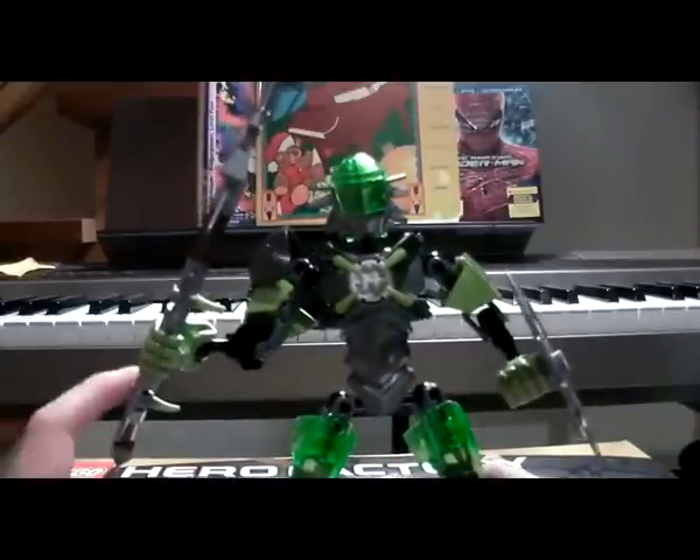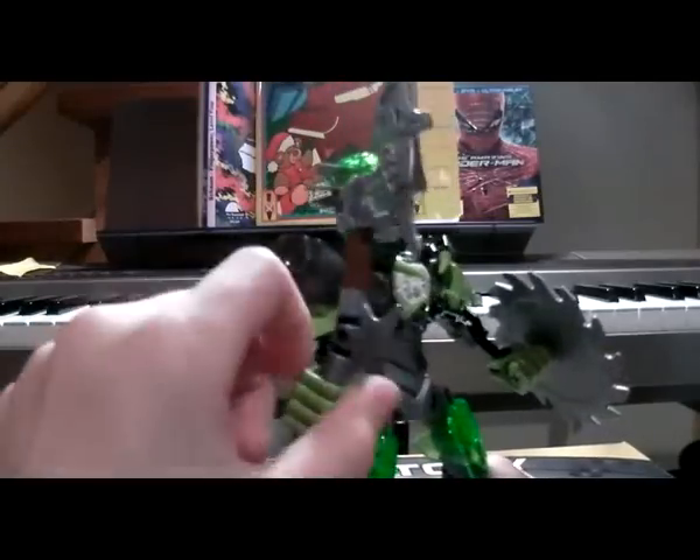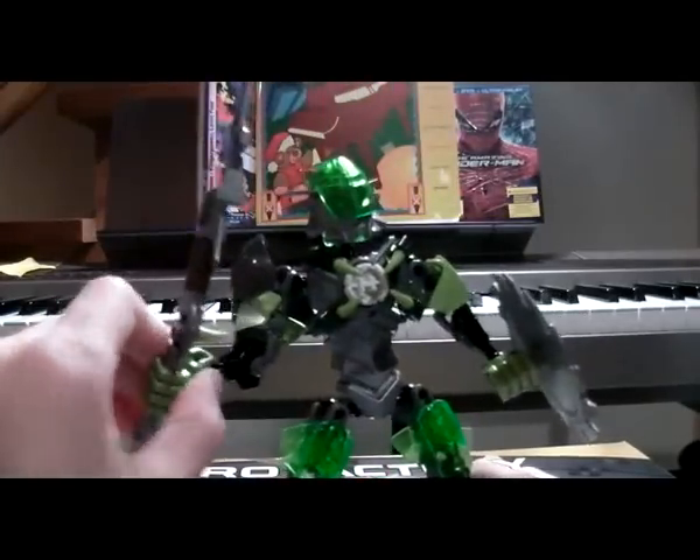Also, I had two extra pieces of these spikes that they could have easily just put on the back here, but they did not. The instructions told me not to.